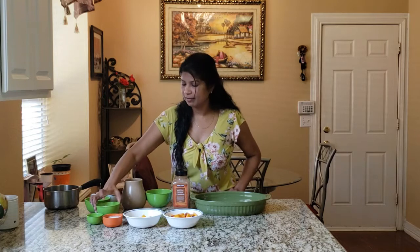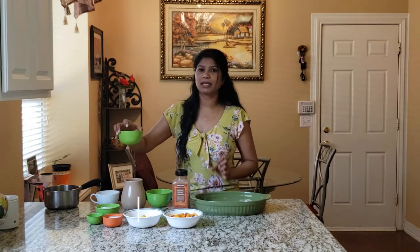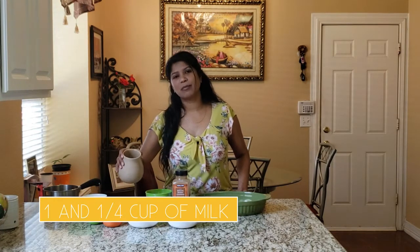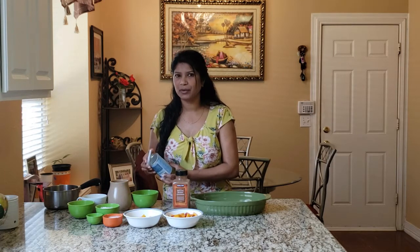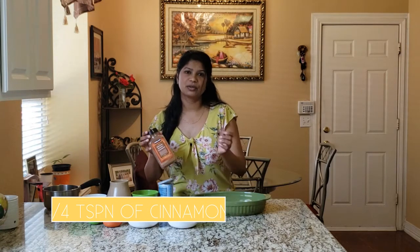Half cup of all-purpose flour and half cup of instant oats. I'm adding the oats just so it will thicken up a little bit better and it will come out with a good consistency. Half a cup of butter that's melted. One and a fourth cup of regular milk. Three-fourths cup of brown sugar. One tablespoon of baking powder — remember, it's not baking soda, it's just one tablespoon. And one fourth teaspoon of cinnamon, just to make it tasteful.